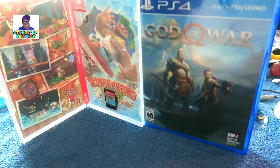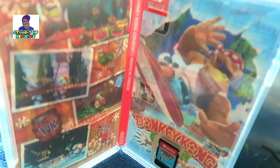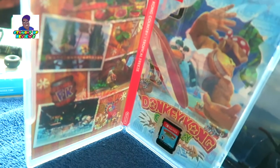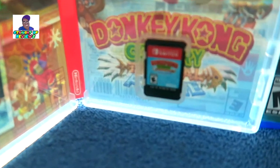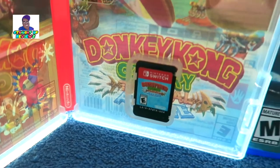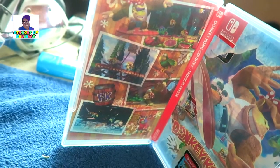So let's see — we got the cartridge right here of Donkey Kong Tropical Freeze. As you guys can see, I'll show you guys a look inside right here at the new Donkey Kong game cartridge to give you guys a better look. There is the cartridge of the game right here. And like I said, inside it has a reversible cover right there, and you can choose which side you want.